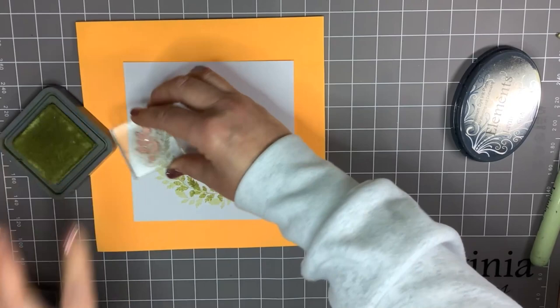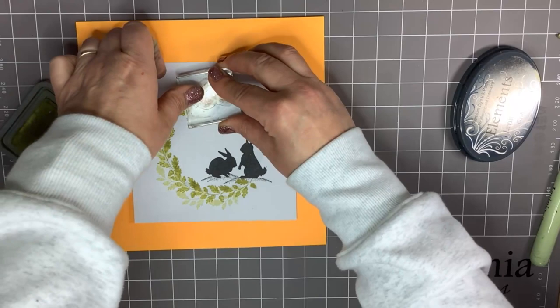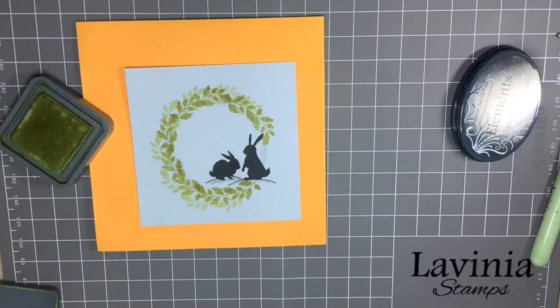Now you can have little wreaths for anything, can't you? There are lots of people around where I live who've got spring wreaths on their door. Maybe just a second generation round there.